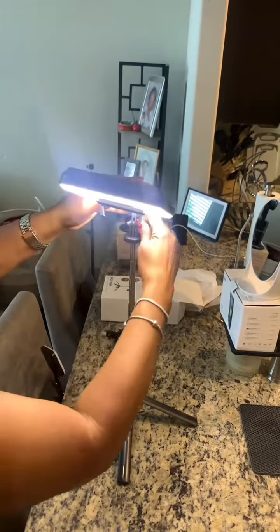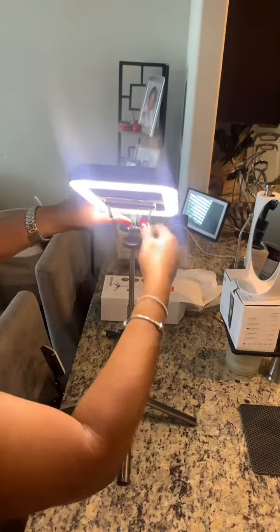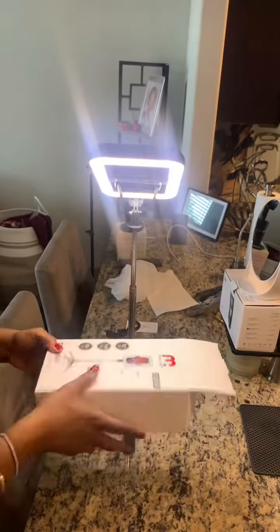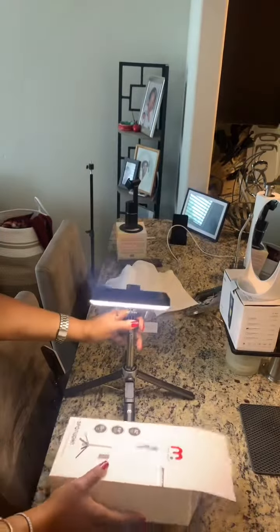You can tighten it up, so if you're doing content showing this angle it can go down like this. For lower content it goes right here. I love it — I am so happy with my purchase. If you want to get yours, go ahead!